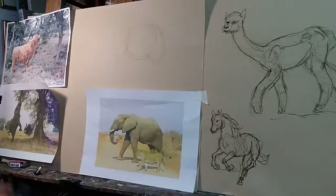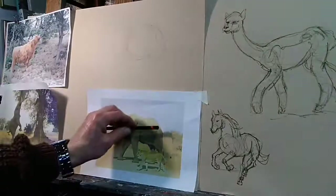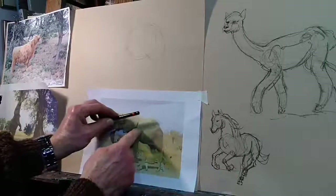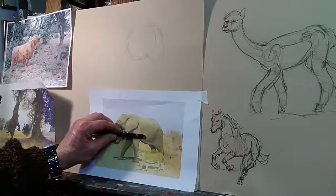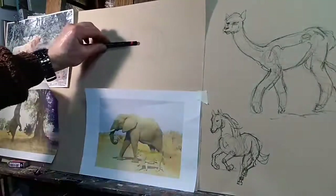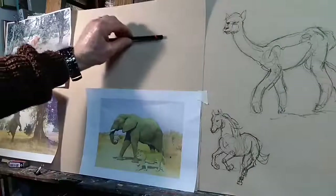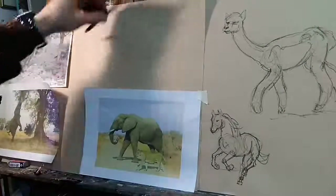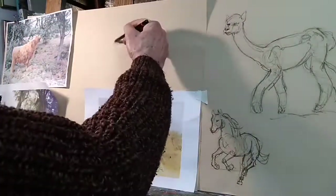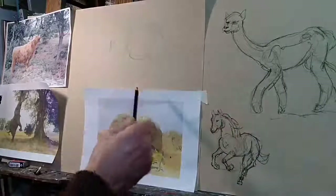Are we going to get the correct proportions here? Just take the height of the elephant from its spine to its belly and compare it with the length from the hindquarters to the back of the front leg - that distance is the same. But to get right across to the chest we need one and three quarters. So if this circle represents the depth, we need one and three quarters, which takes us just about there. That gives us the depth, and we've got these simple shapes.